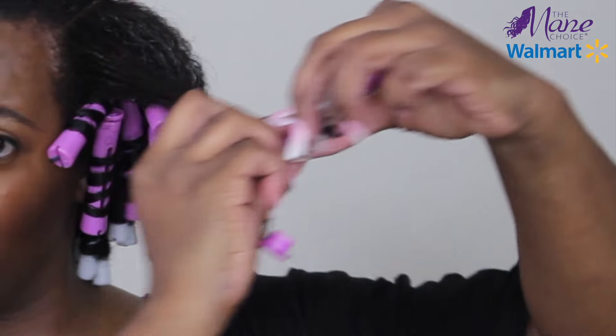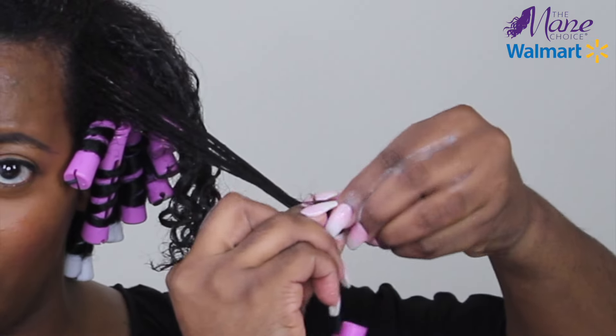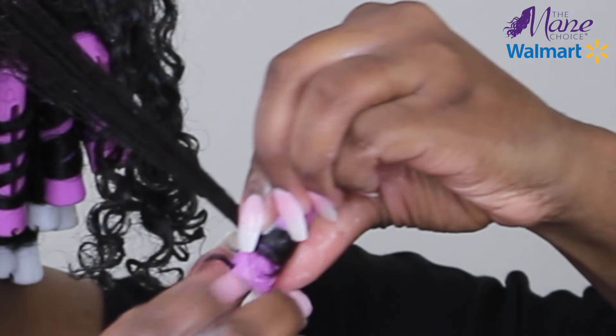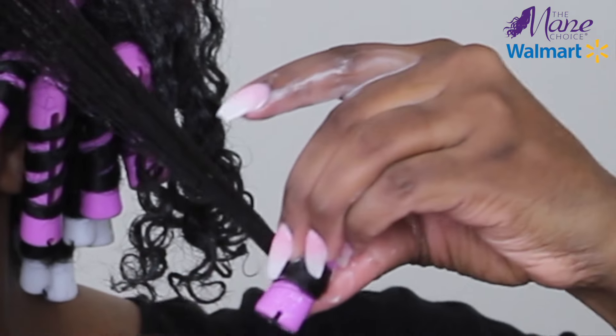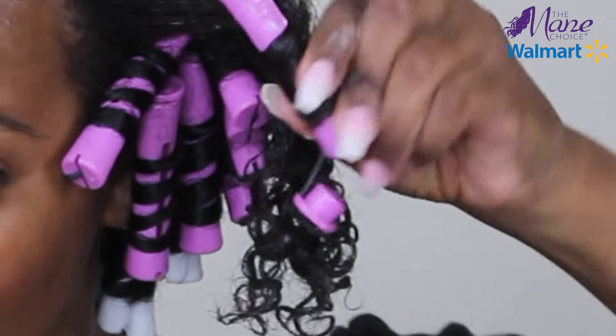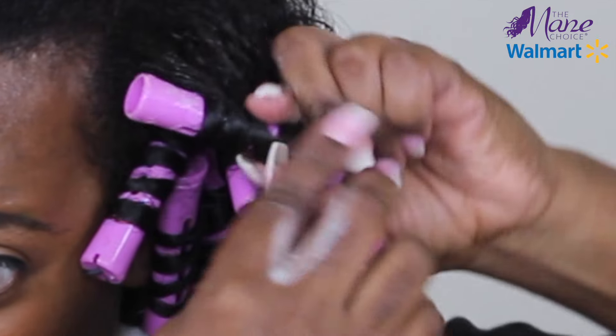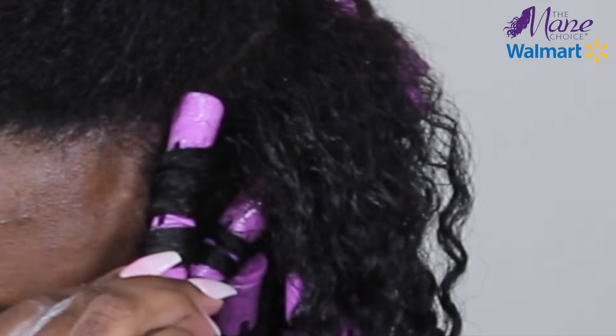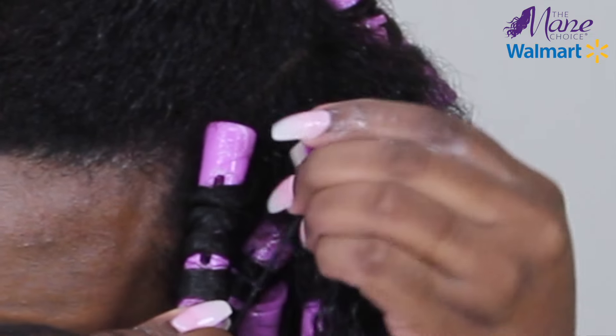Once I get to the front and side section, I'm going to use slightly larger rods, which are the purple ones. I'm going to do the same process, securing the ends in place, and then taking my rod and twirling it around my hair. I'm not sure if you can tell or not, but just adding the mousse really has my curls looking great. So I'm thinking that the mousse would work great even for a wash and go. And that's the rolling technique for this style, and I'll just repeat these steps for the remainder of my hair.